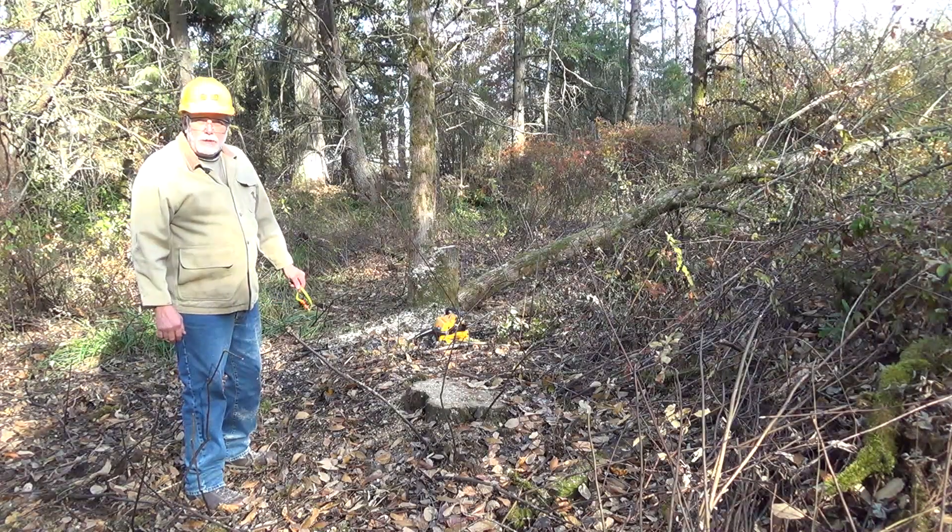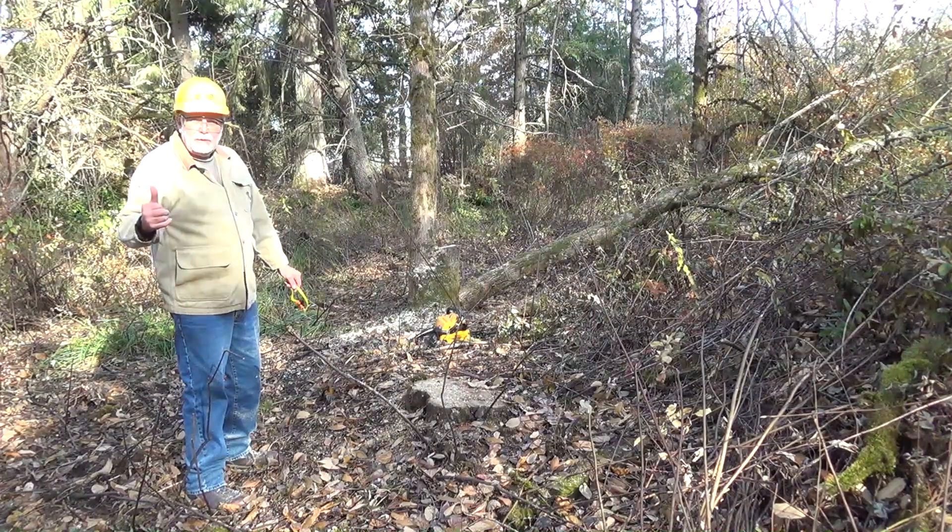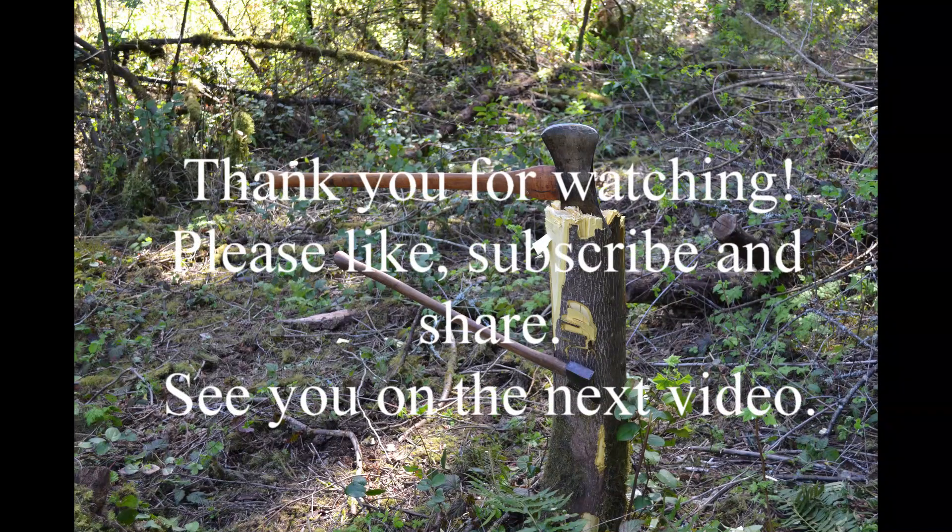That'll be it for today. See you on the next video. Bye.